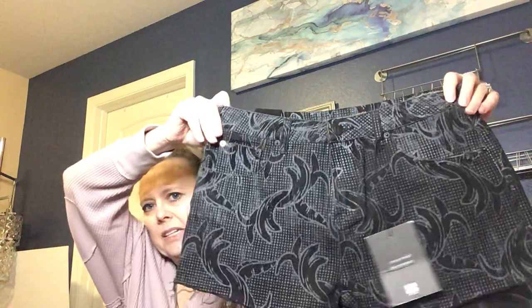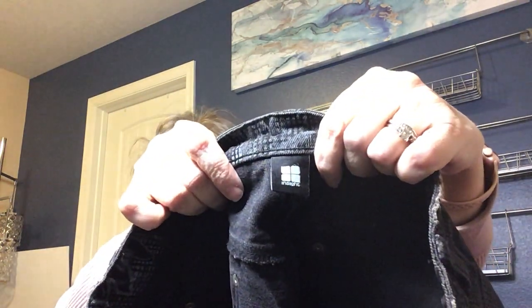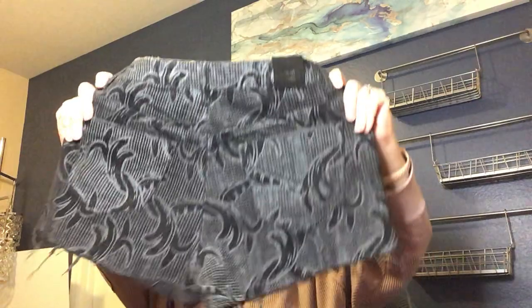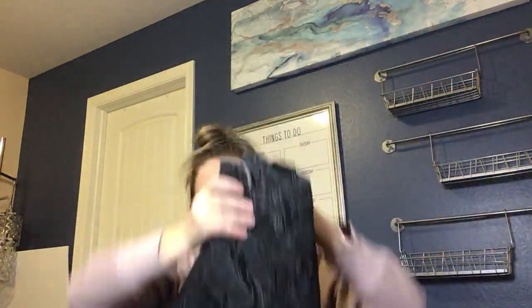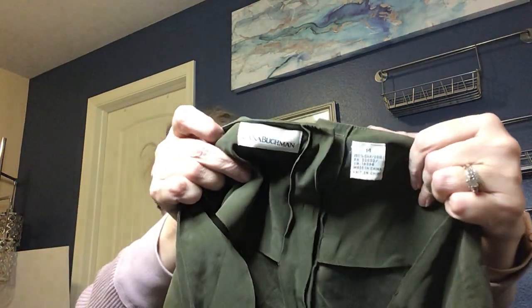Here we have a pair of shorts — new with tags. They feel really heavy weight. The brand is Insight — I'm not familiar with it — and they're a size 8 with a shredded edge style. I like these; I'll probably list them just based on the style.